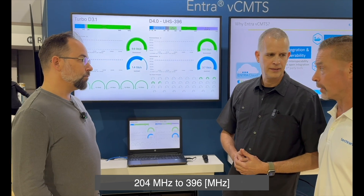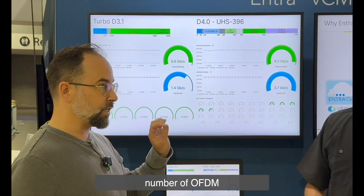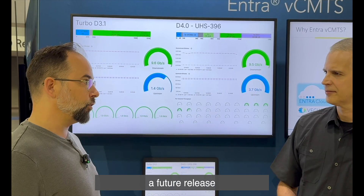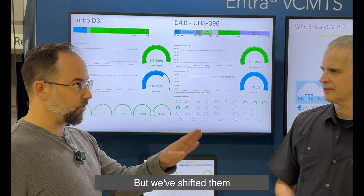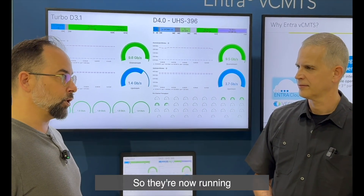But you've increased the upstream to 204 MHz, and we're doing three extra blocks. In terms of the downstreams, the same number of OFDM downstreams right now — that will be going up in a future release — but we've shifted them from the 1.4 GHz to the 1.8 GHz.